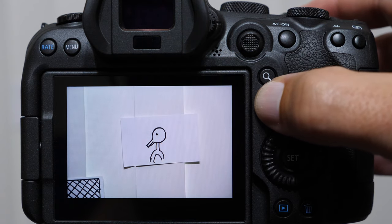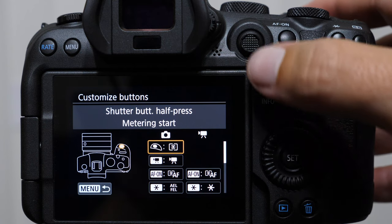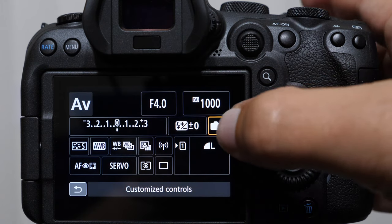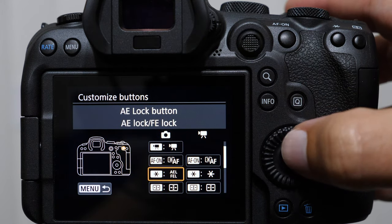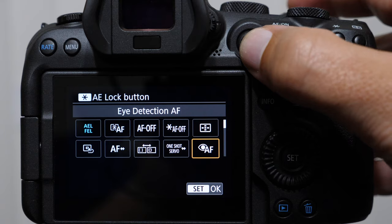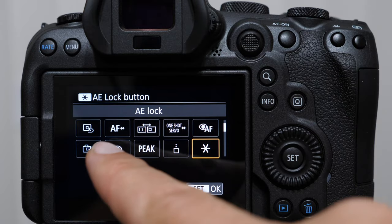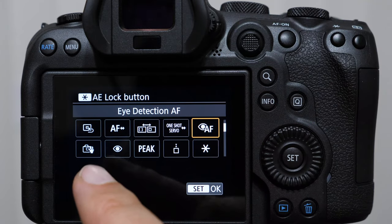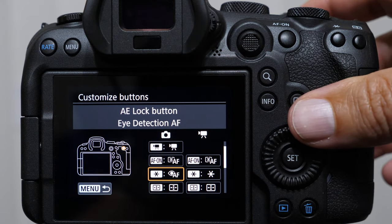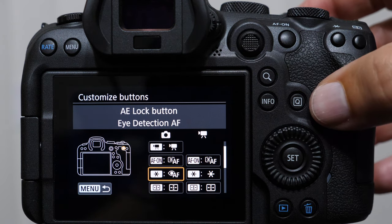We're going to come into our button customizations — queue, customize buttons — and put that right here on the star button, which is the auto exposure lock and flash exposure lock button. Because most people don't really use that button that much. We're going to look for the icon with the eye and the AF on it. The reason we want that over just the eye icon is because the eye alone is toggling this feature on and off for the auto tracking mode. So just select this one — this is going to be the way to go. It'll work for people too. You can obviously customize this any way you want if you're a portrait photographer or whatnot.